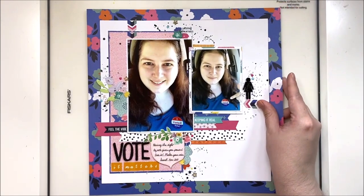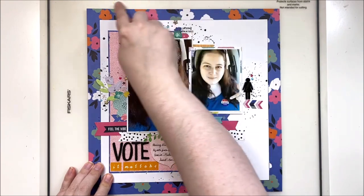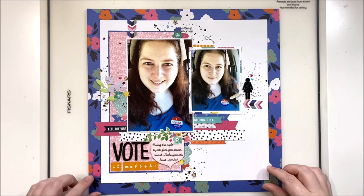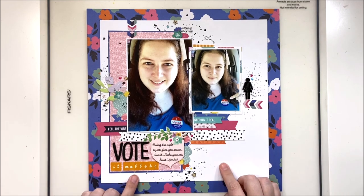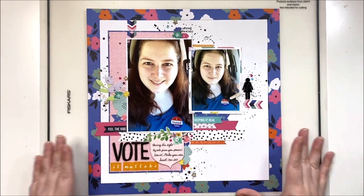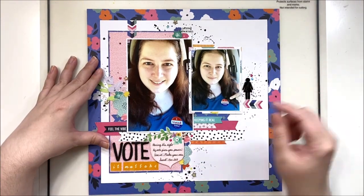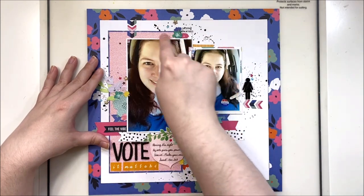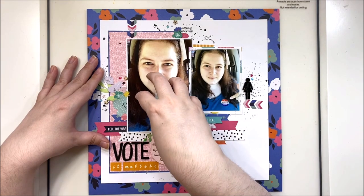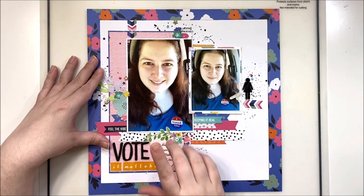Here's an example that actually does have some white space. Because I've used a really busy floral in the background and wanted it to show — it works really well with the colors in my photo — I've done the picture-in-picture in white cardstock. This allows the floral border to be a main element on the page and still helps to focus in on my photos. In this case I've actually done it twice: I have a picture-in-picture here and another one here, so your main focus is the larger photo, and that's where I've kept most of my embellishing as well.